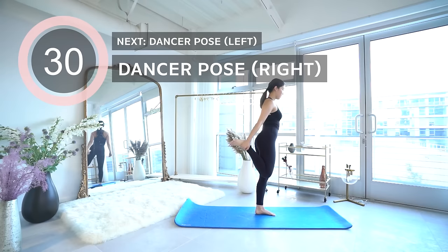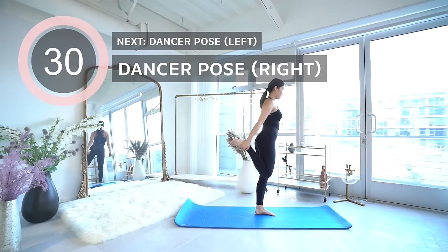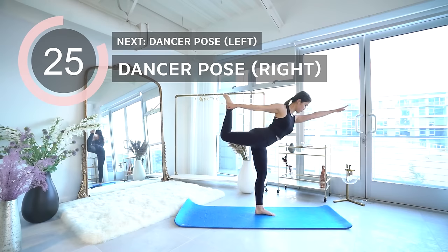And lastly, the dancer's pose. Point your arms forward, make sure your hips don't open up and are pointed downward — kick your leg back and reach. I'm not going up as high because I'm currently working on my balance. I know it's painful but let's push through you guys!